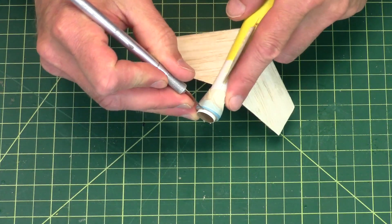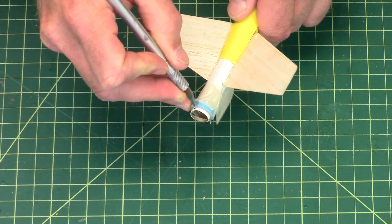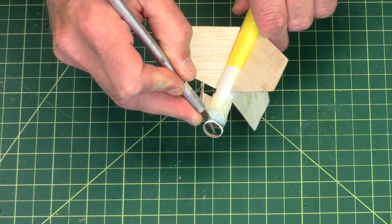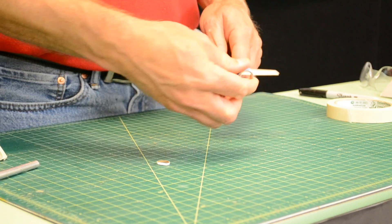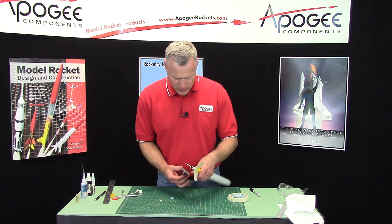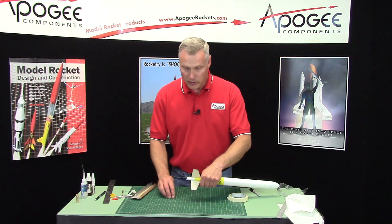I'm going to take my knife and just cut around the tube so we get the right length. And if there's a little bit of extra, just take some sandpaper and a sanding block and you can sand that off. And now we're at the right length.